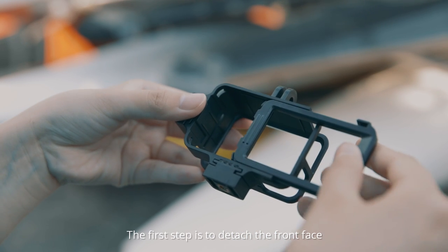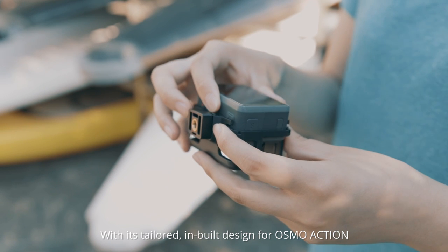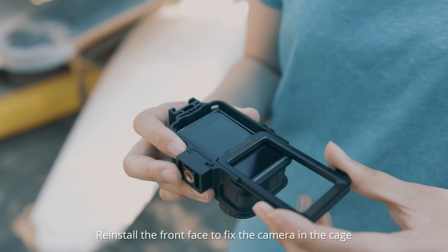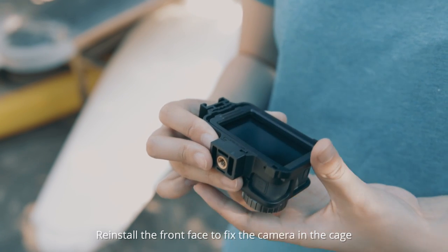The first step is to detach the front face. With its tailored, inbuilt design for Osmo Action, the camera can easily be placed inside. Reinstall the front face to fix the camera in the cage.